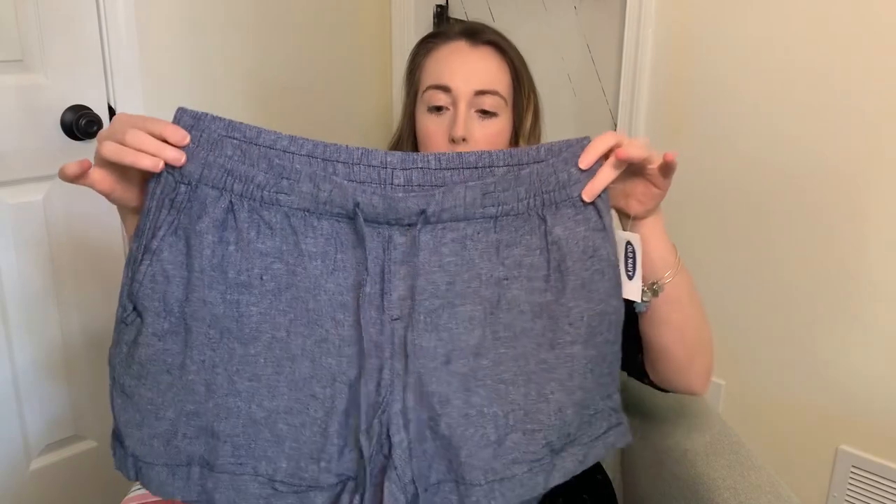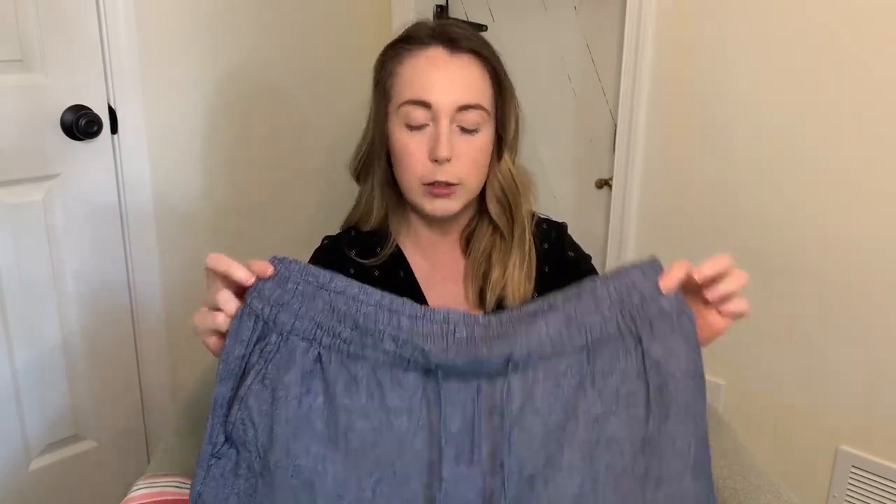The other linen shorts have a drawstring instead of a button and zipper. These are in a size medium since they aren't in numerical sizes. I always like to size up in shorts because I like the thigh and butt area to be a little looser, and if it has a drawstring you can just cinch the waist and it should fit you. I already have some of these in different sizes and colors so I'm excited to try these. They are super comfortable for wearing around the house or out.